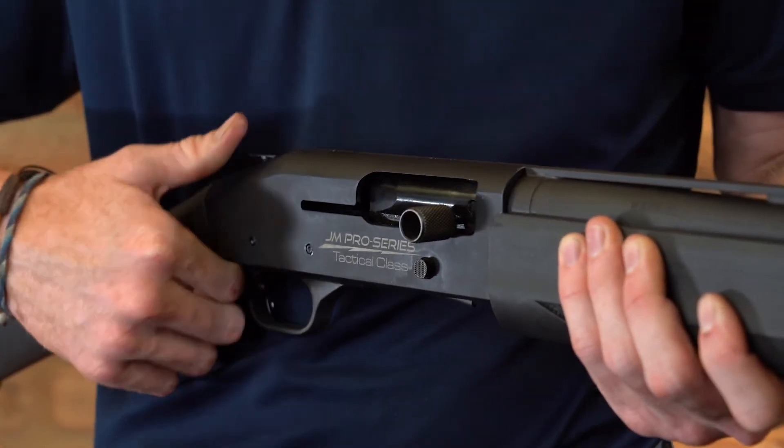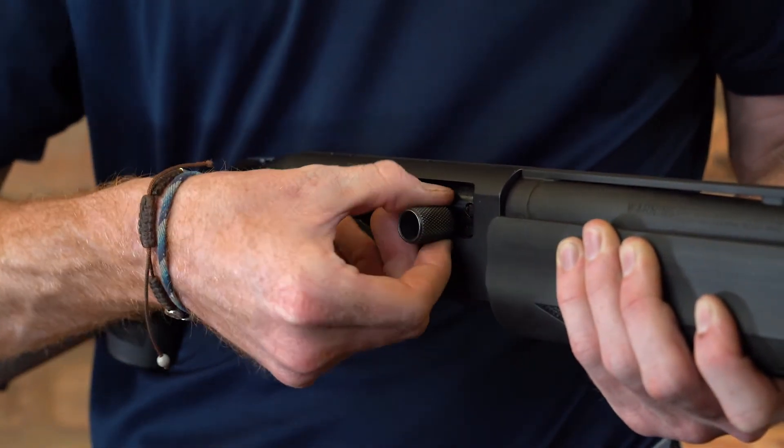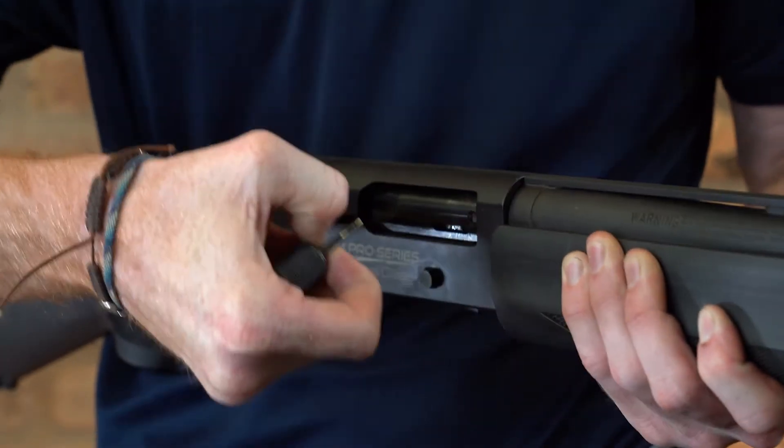In order to remove this bolt handle, I'm going to pinch it and pull it perpendicular to the rest of the receiver. I'm going to take it under it and pull.